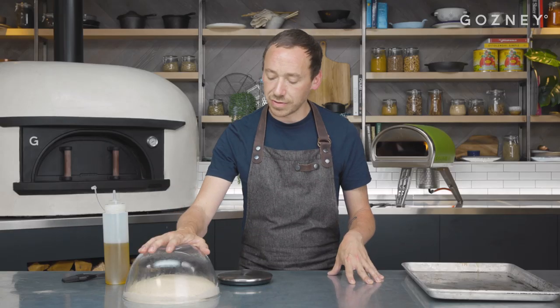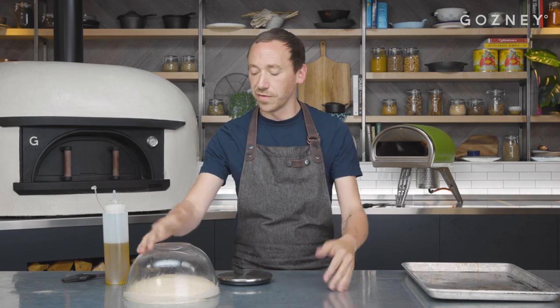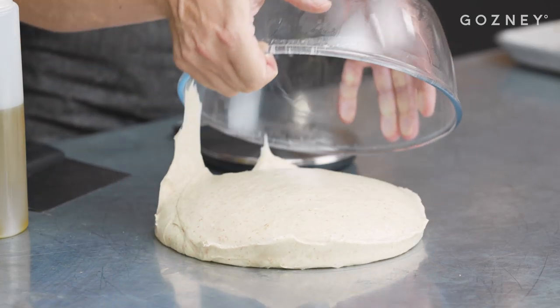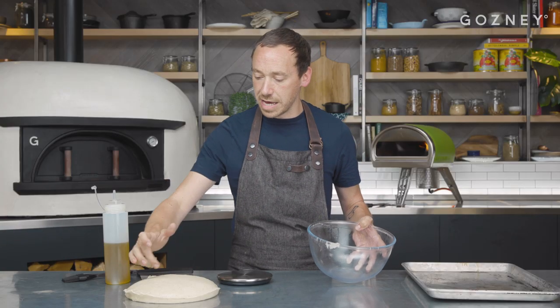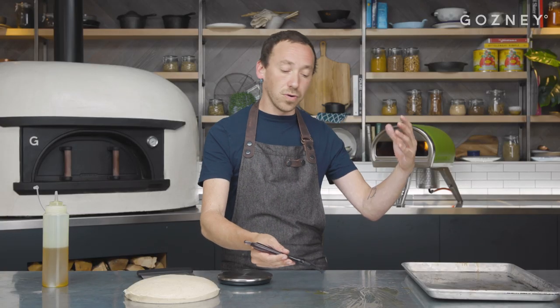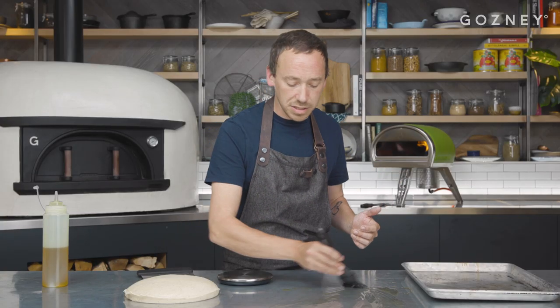Our dough has been bench resting for one hour. You can see it's got a bit larger, a bit flatter and we've got a few bubbles forming. We're just going to oil our workbench — just nice and evenly spread. You don't need to do this on a metal surface; you can do it on any surface — wooden, marble, granite, even the floor.